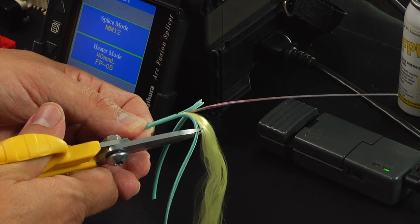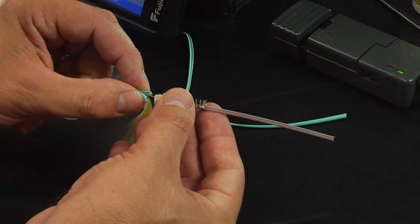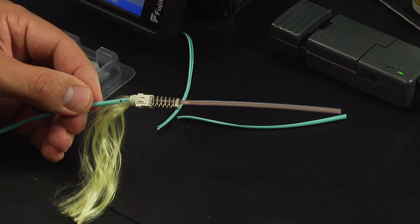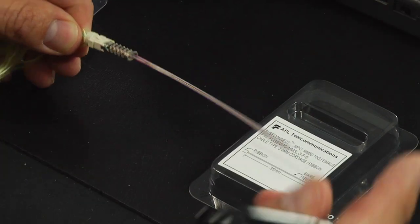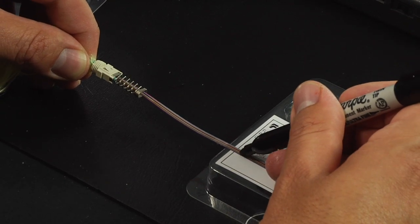Use the Kevlar scissors to cut the second marked cable jacket. Slide the spring unit onto the fiber. Refer to the strip template on the package cover and mark the ribbon fiber at 35 millimeters from the end of the fiber.